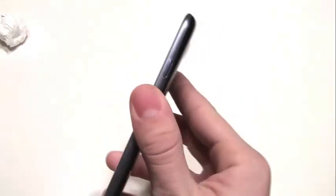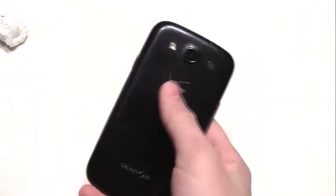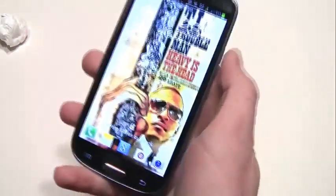So that is the full review on the Samsung Galaxy S3. I missed a ton of stuff — I'm very sorry, I'll probably add it in the description. But this is also a Samsung versus the iPhone 5 comparison. So if you guys like this video, please give it a thumbs up and subscribe. See you next time.